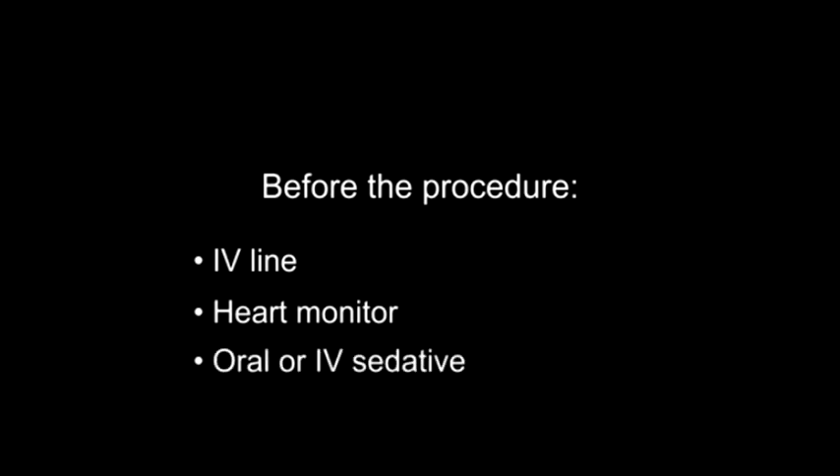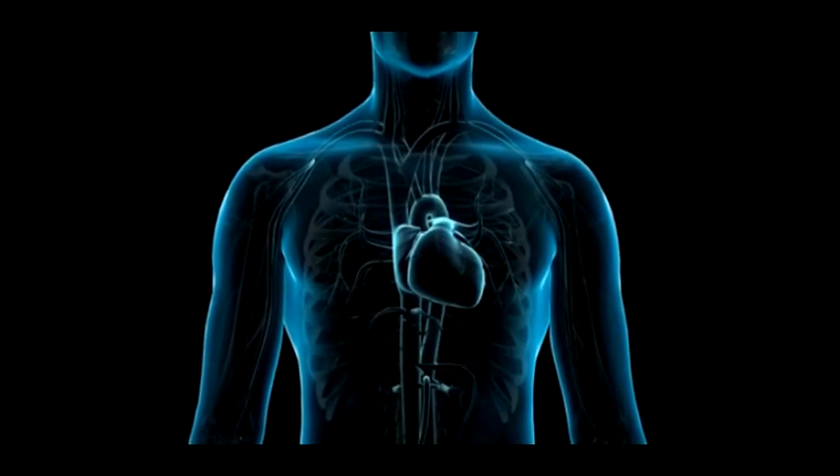When you arrive at the hospital, an intravenous line will be started. You will be placed on a heart monitor, and you will be given an oral or intravenous sedative to help you relax. Most coronary angioplasty procedures last between 30 minutes and 3 hours.